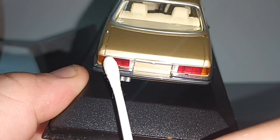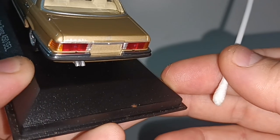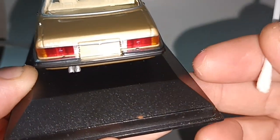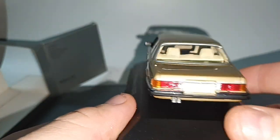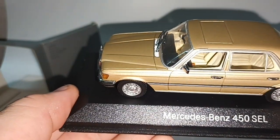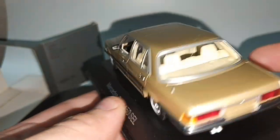You can see something like 450 SEL, and on this side it says 6.9. The 6.9 is the biggest engine for Mercedes of this era.